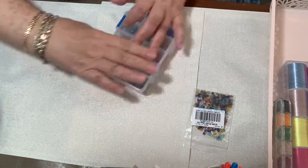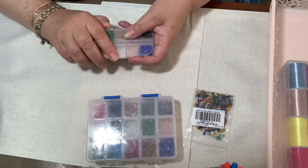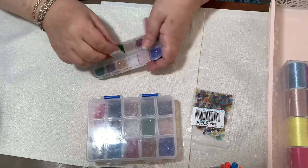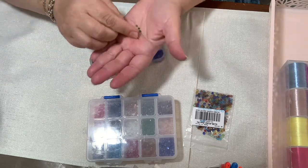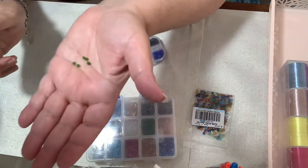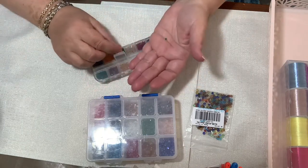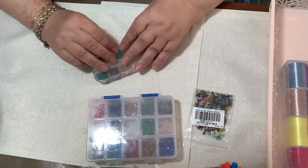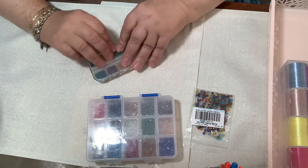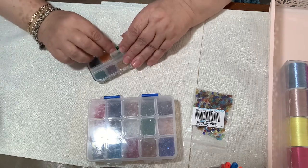I also got the three millimeter bicones, and they're just as pretty — just a smaller version. They're tiny, tiny, and really packed in there.